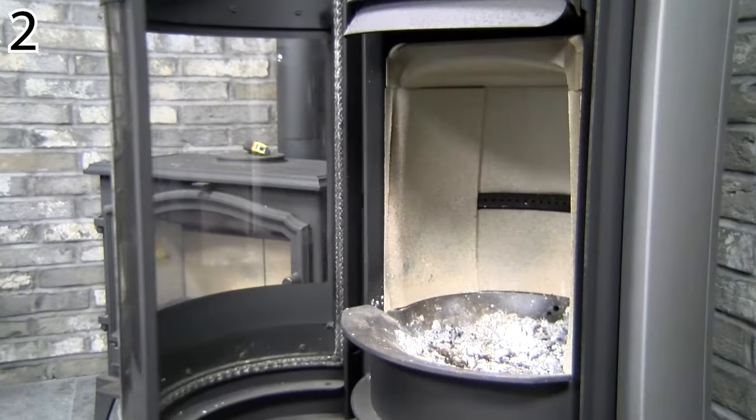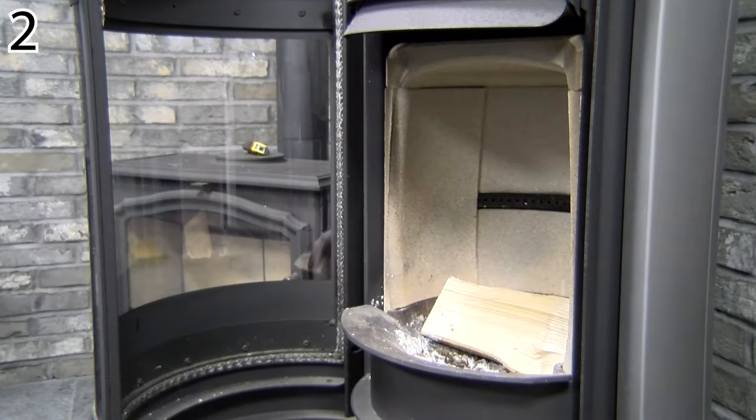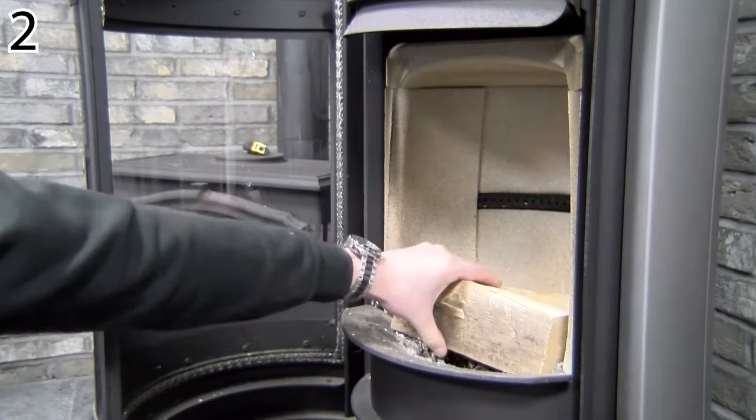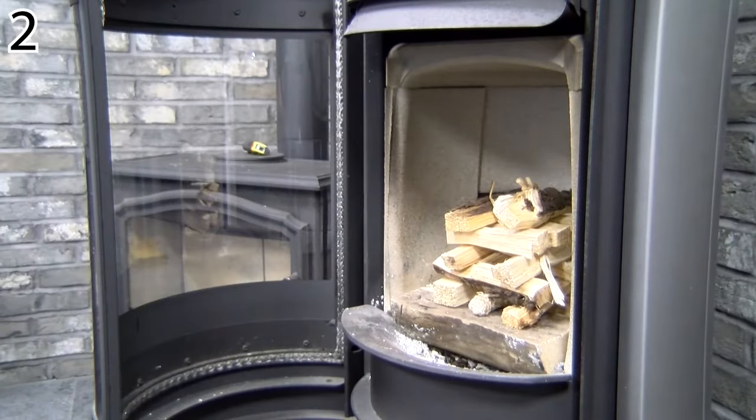The best way to light your appliance is by using the top-down method, by placing your logs in first, then with the kindling, building a jungle-like tower, placing a firelighter at the bottom and at the top and then lighting it.